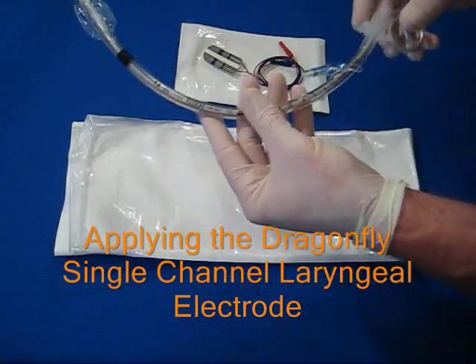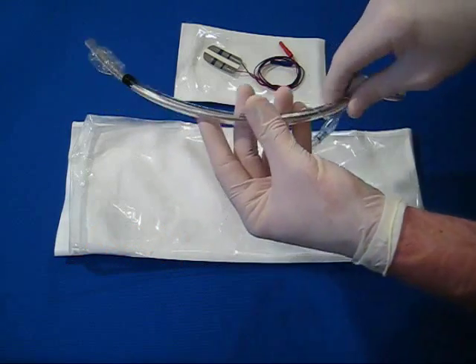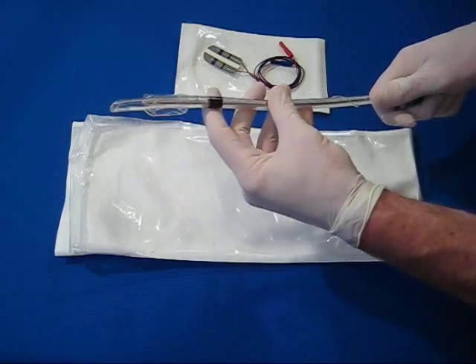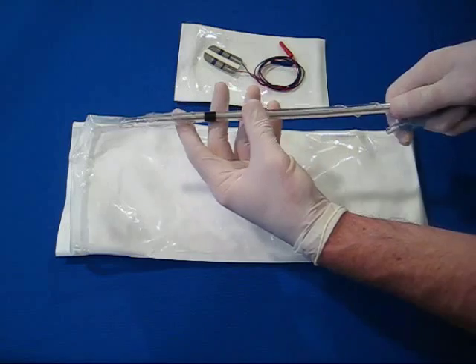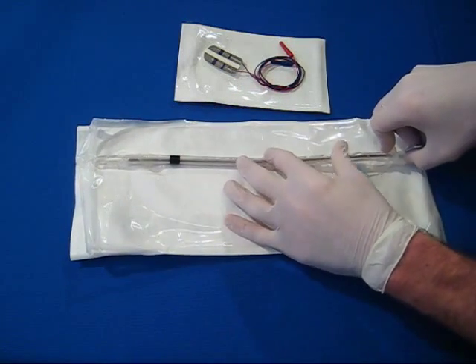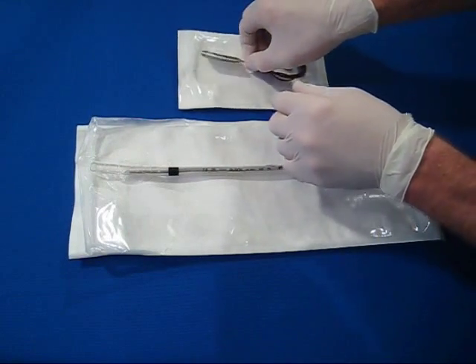Choose any non-silicone ET tube with inner diameter of 6.0 to 10.0. Turn over and straighten the ET tube, exposing what will be the posterior side of the tube when intubated. Use of a straightened stylet facilitates the hands-free straightening of the ET tube.